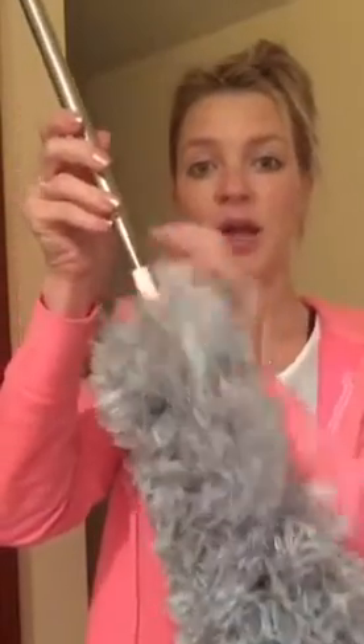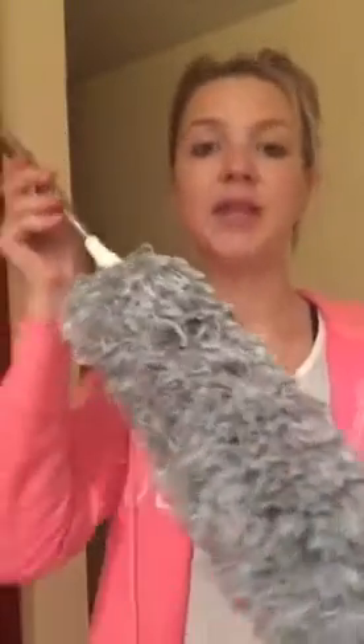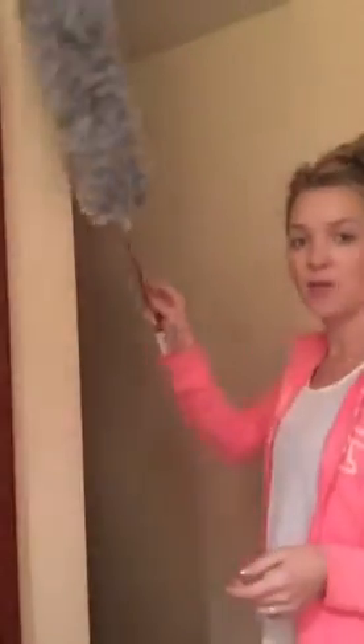Lightweight and suitable for cleaning dust on household appliances and your ceilings, window blinds, ceiling fans, moldings, and bookcases.